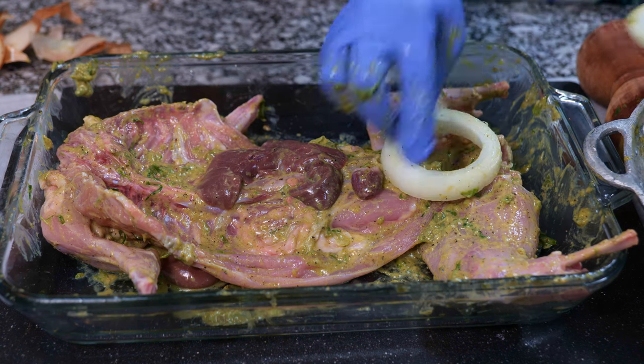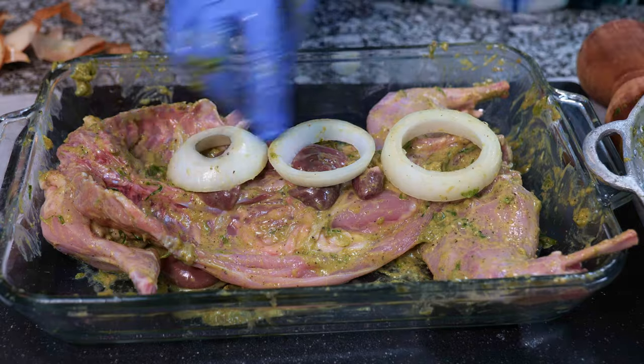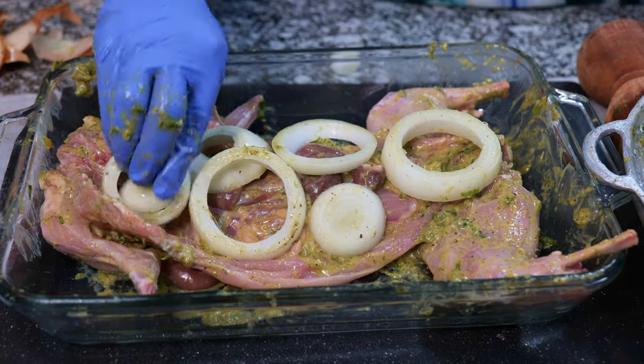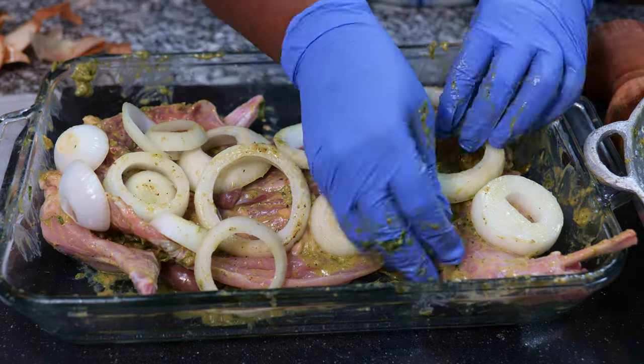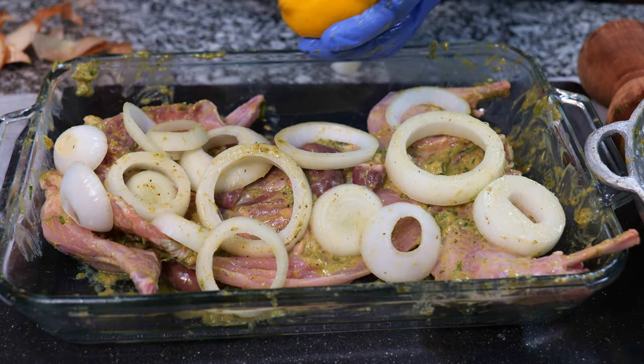Throw in some onions for extra tenderness and squeeze in some lemon juice.